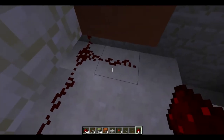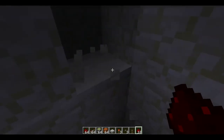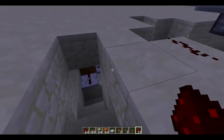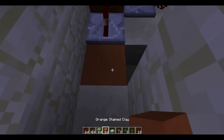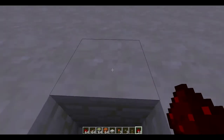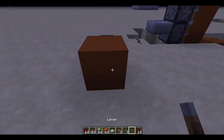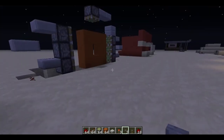So this goes into the redstone signal - this is the output and then this is going to be the input. So then you're going to just want to set yourself your way up. Go over here - it doesn't really matter. Put a block and just run the signal up. Then go and put a block in front of that and a button - that will close it up.